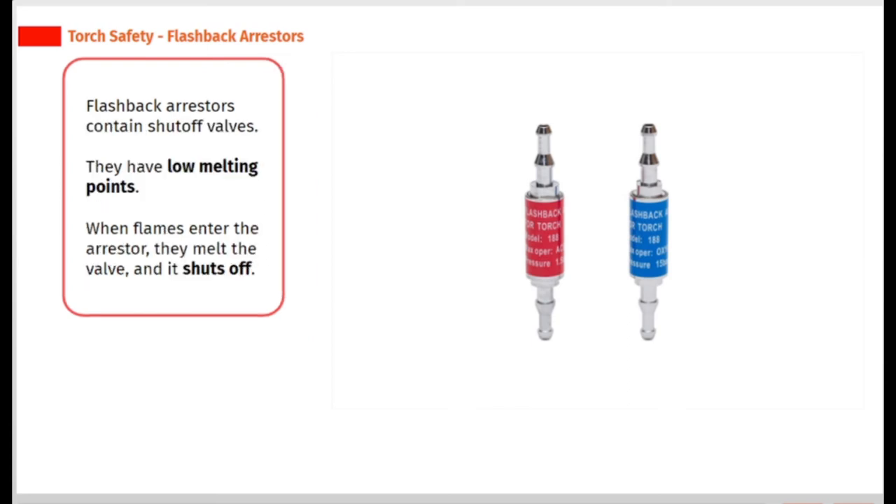Flashback arresters contain shut-off valves. They have low melting points. When flames enter the arrester, they melt the valve.